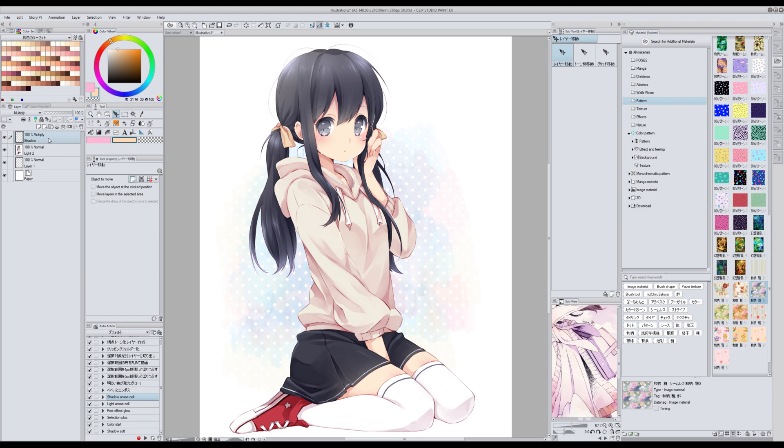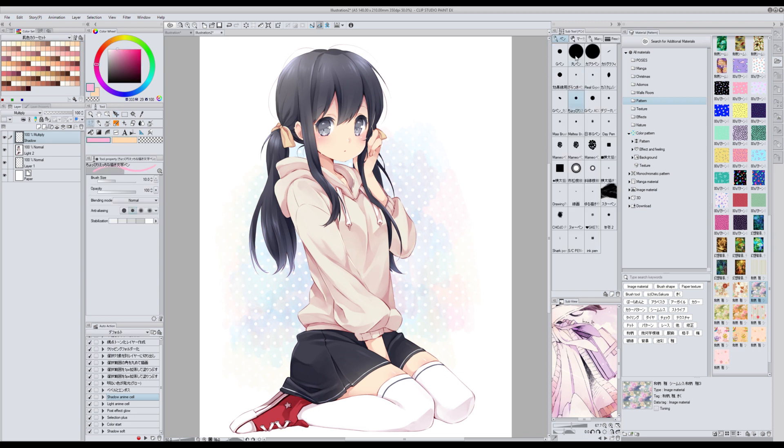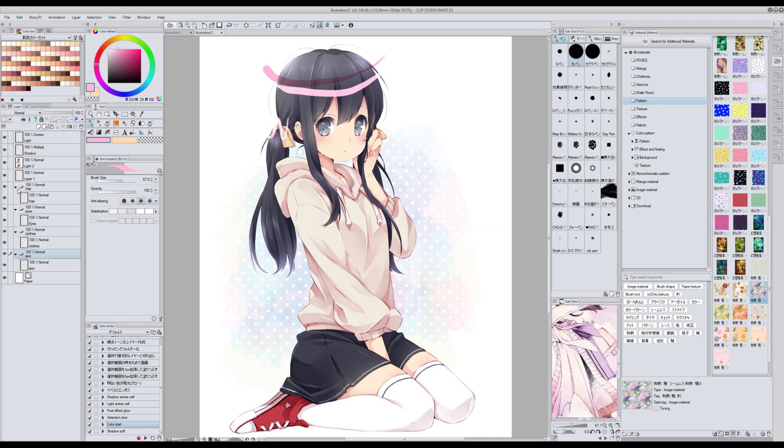Lo que tengo es un set de acciones que me creé yo misma para hacerme la vida más fácil. La primera la llamé Shadow Anime Cell, que crea una capa nueva en modo multiplicar renombrada como Shadow. Luego tengo Light Anime Cell, que hace lo mismo pero con luces. Y luego tengo una que se llama Color Start, que crea una capa nueva dentro de una carpeta nueva para los elementos típicos de una ilustración: el pelo, los ojos, la ropa y la piel. Estas acciones no las tengo subidas a ningún sitio así que no las podéis descargar, pero son cosas que podéis hacer vosotros mismos si lo necesitáis.